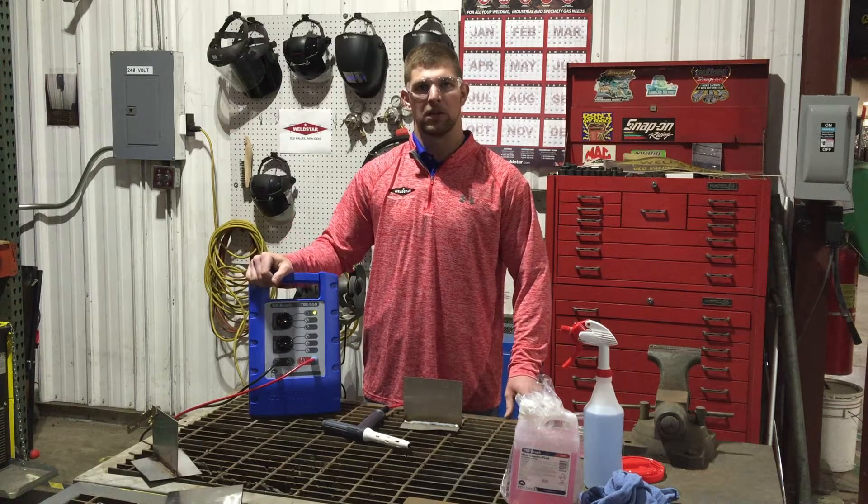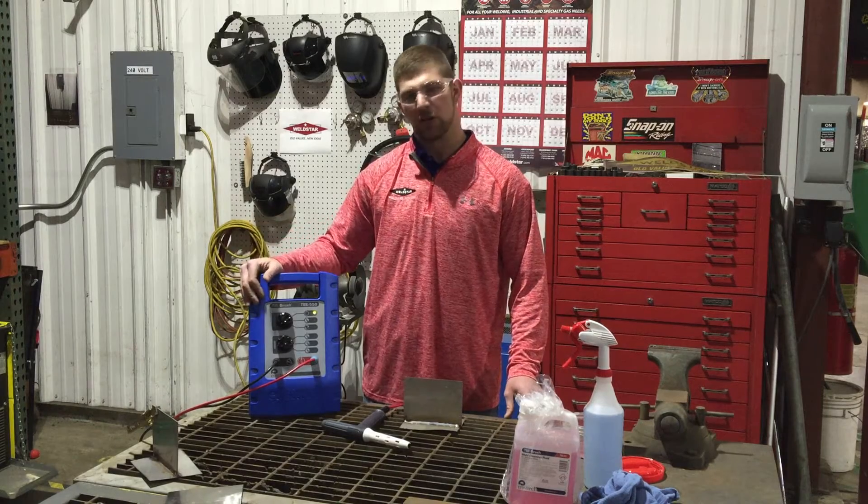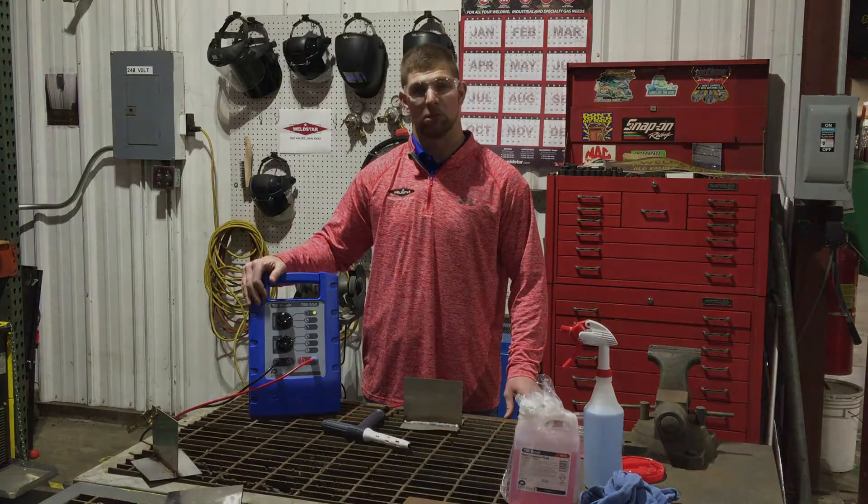Hello, my name is Dustin from the Weldstar Company. I'm going to give you a brief demonstration on Enzatec's new TIG brush.